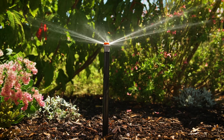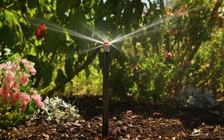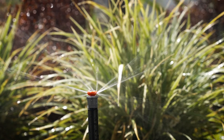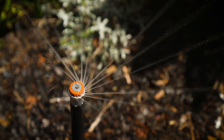The MP Rotator nozzle is widely used in many countries right around the world. They are a highly effective nozzle, meaning more of the water put out through the system ends up in the soil to benefit your plants and lawns, rather than being lost to misting, drift or uneven application.